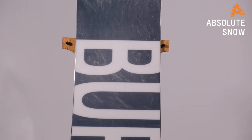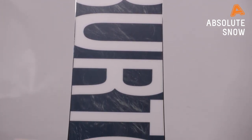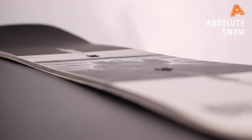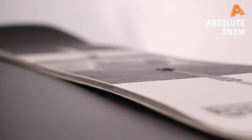Just make sure you keep it waxed. In terms of the core, we've got the Superfly 2 core with EGD wood grains and Squeezebox technology. Also with Frostbite edges — protrusions underneath the feet on the sidecut to give you grip and stability on ice.